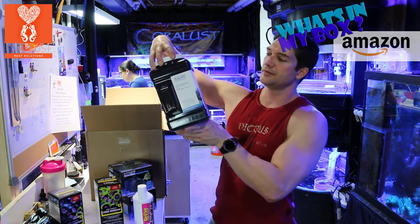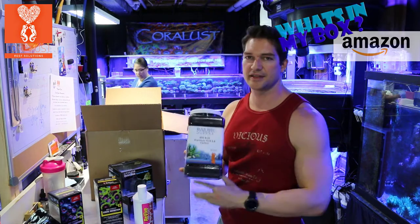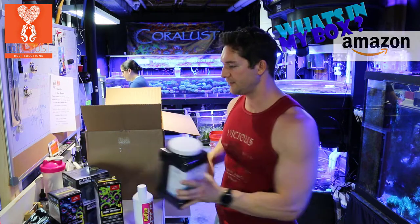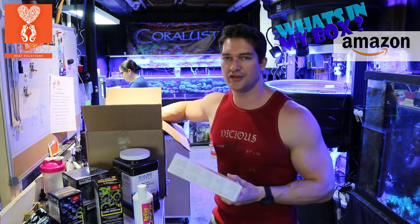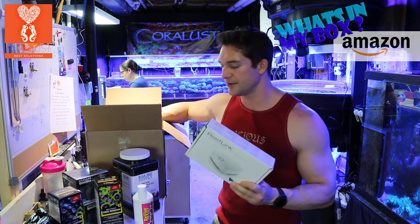We got Premium RX Carbon — this is my favorite. BRS hasn't let me down yet. The carbon is always low dust and does wonders for your tank. And another Reef Link — I've yet to do the unboxing and install on this, so I'll show you guys later on how that works.